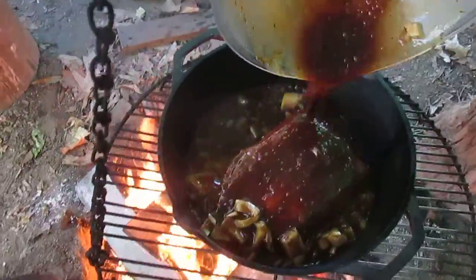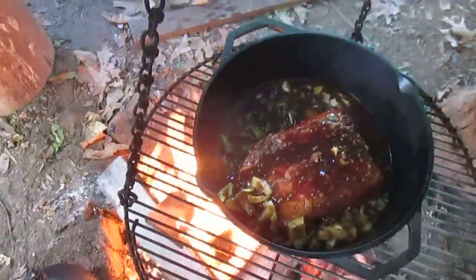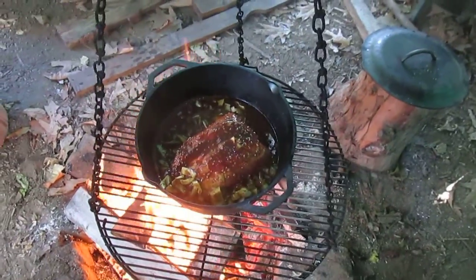There's my sauce — got a little bit of everything: barbecue sauce, mustard, vinegar, chicken broth, some paprika, chili powder, thyme.